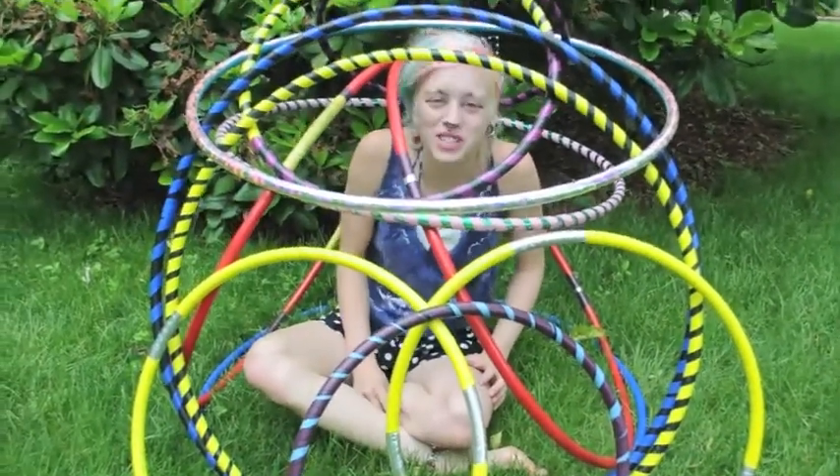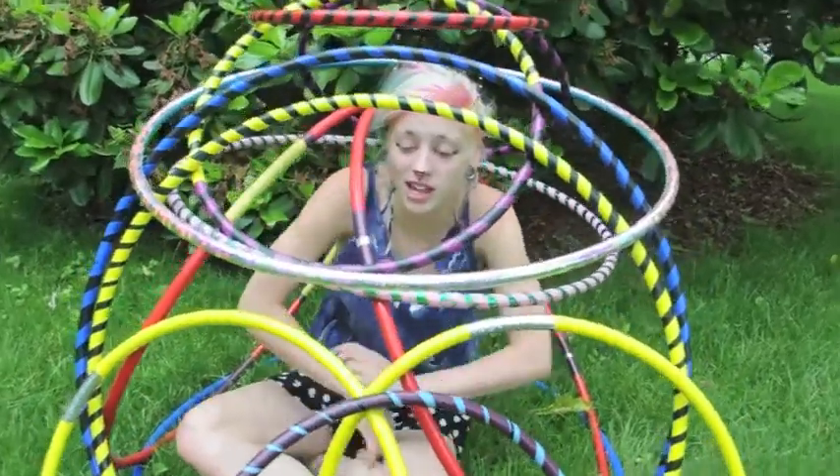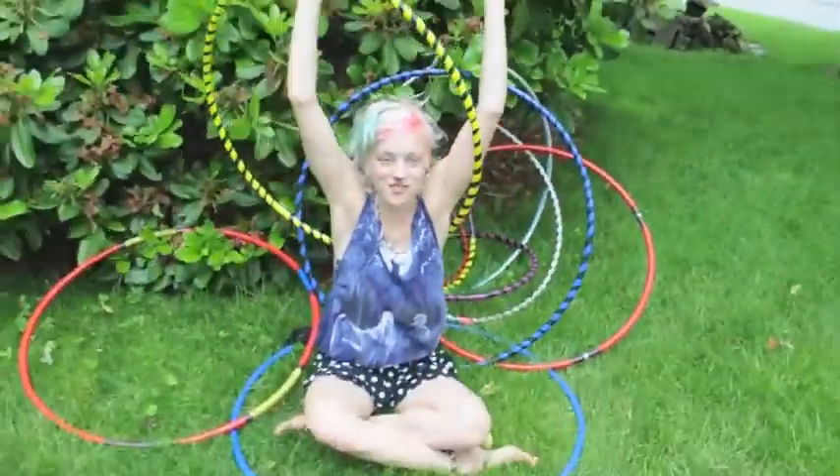So those are some basic hooping moves to build off of. For more questions, just comment and let me hear. And keep watching my videos for more. Yay!